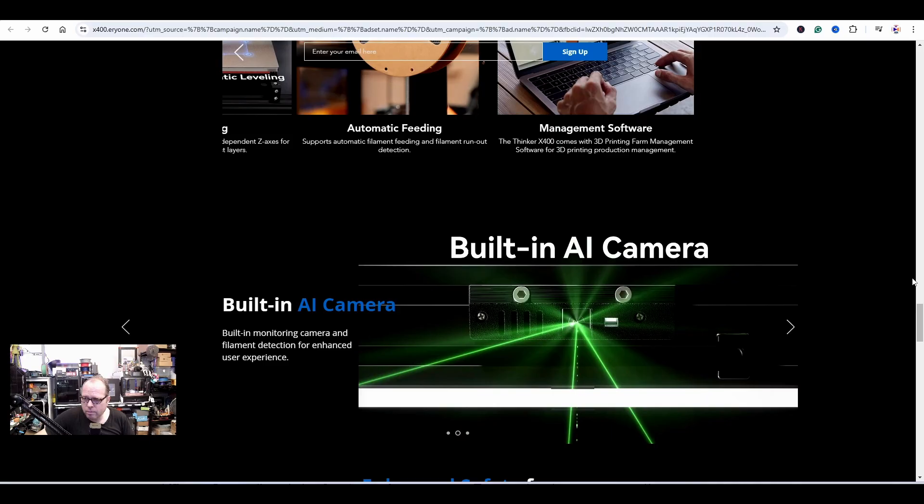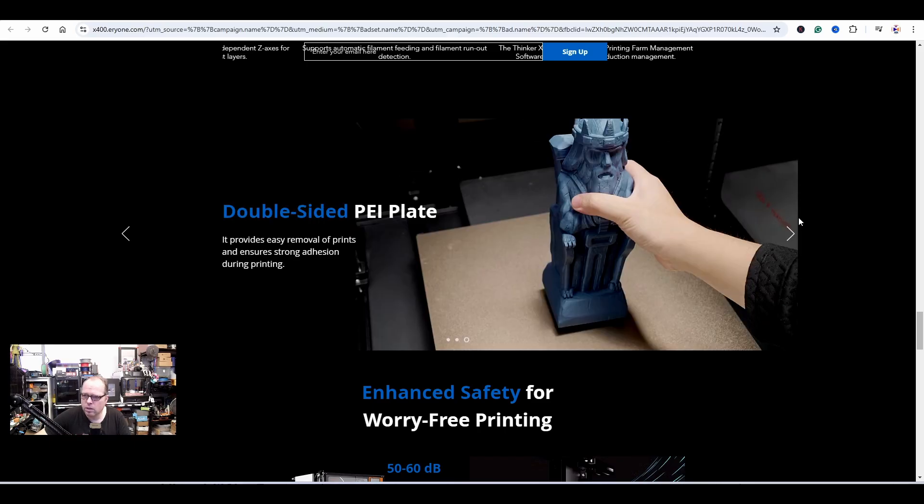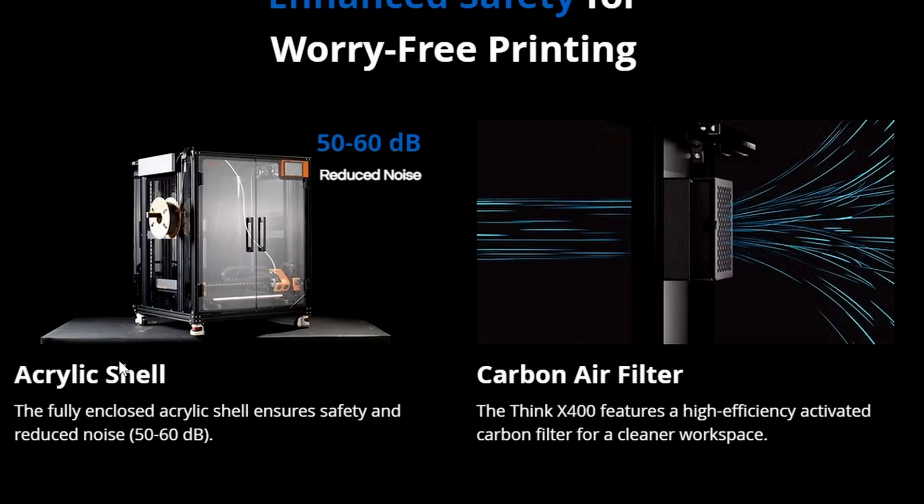More features that enhance print farming: a built-in AI camera, a 5-inch touchscreen, a double-sided PEI sheet — you can use both sides. For safety: a fully enclosed acrylic shell ensures safety and reduces noise to between 50 and 60 decibels. There are also acrylic panels and a carbon air filter for a cleaner workspace.